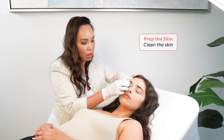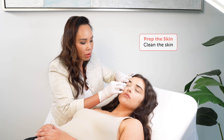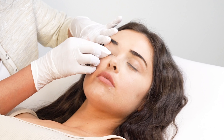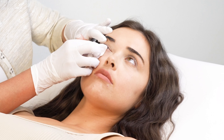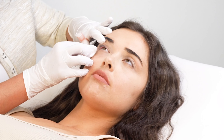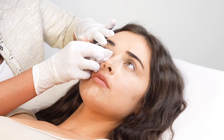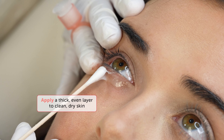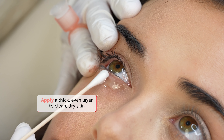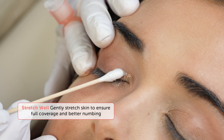IceCream is going to be your favorite anesthetic for the eyes. It has a neutral pH and can be safely used around the eyes. Before applying IceCream to the eyelids, clean the eyelids and eyelashes thoroughly with makeup remover or micellar water. Keep in mind that eyelash extensions should always be removed before the procedure. Next, carefully apply a thick layer with a cotton bud or micro brush, avoiding contact with the eyes.